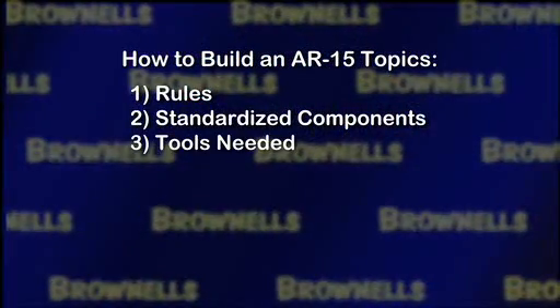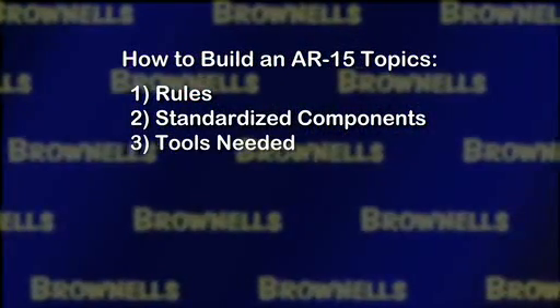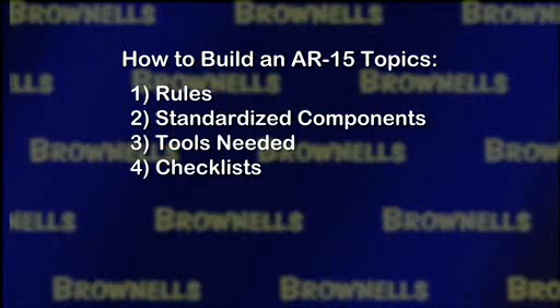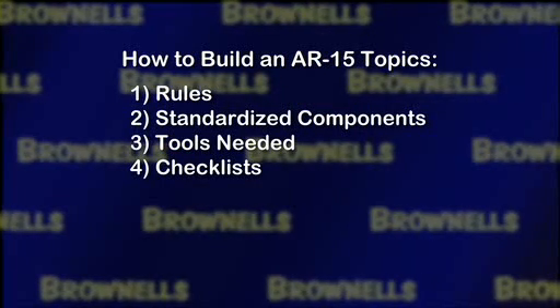Next, we'll discuss the tools that you'll need to have and other tools that make assembling the AR-15 even easier, and of course, are all available from Brownells. Then, we'll walk you through the checklist so that you'll have all the correct parts that you need when it comes time to build your rifle.